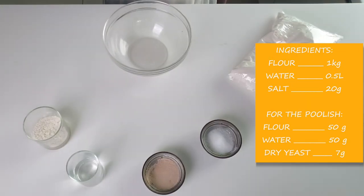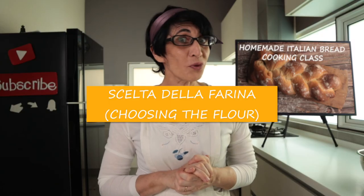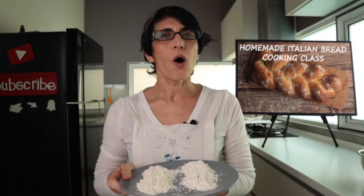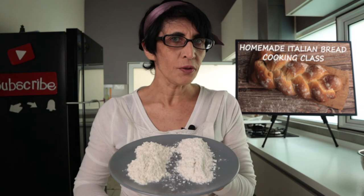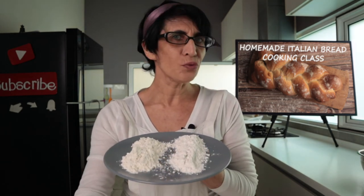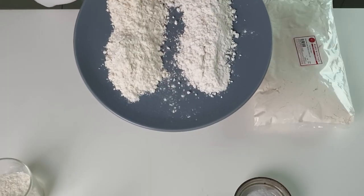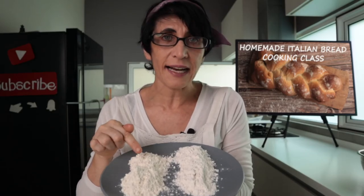Gli ingredienti sono semplici e sono soltanto 4. In Italy you can find many types of flour. The important thing is to read on the flour package that it says 'farina per il pane' — flour for bread. I've placed two different flours on this plate: one specified for bread and the other used more for sweets, breadcrumbs, and things different from bread. If you look closely, the color is different and the texture is different too. Bread flour is usually darker.